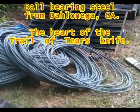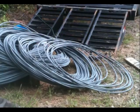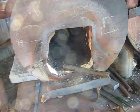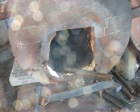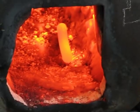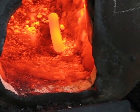This is the first batch of steel that I got from Dahlonega, Georgia to start making my integral knives. It was some time later before I got the connection. This is a four and a half inch piece of the round bar, heated up in a forge before I get started to beat on it.